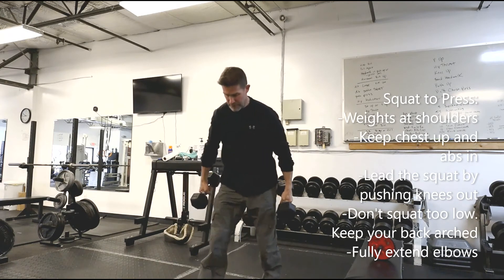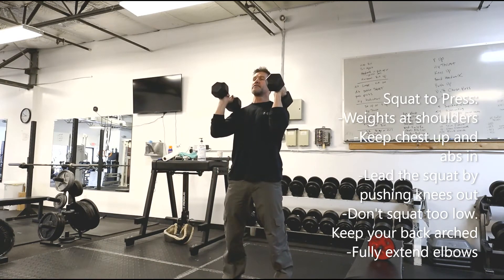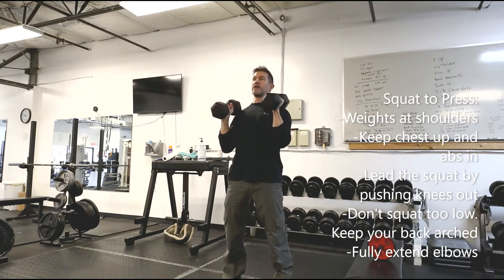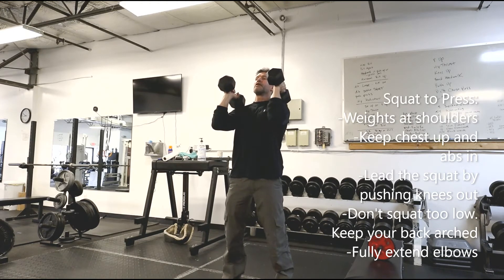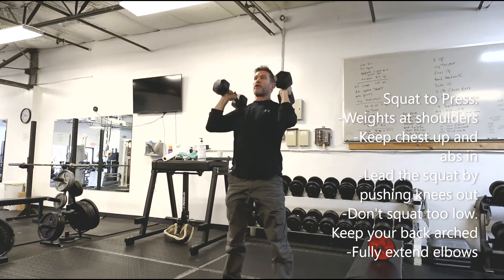From good squat position — chin up, chest up, abs tight — I lift the elbows so that my chest stays up. Knees are going to go out to the sides all the way up through the press.